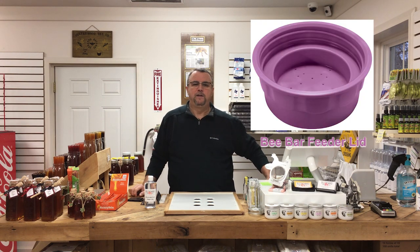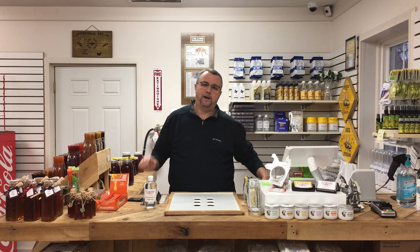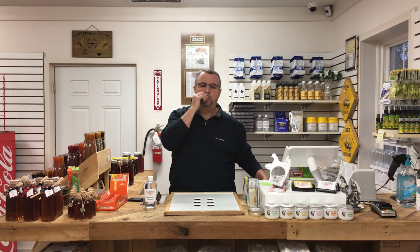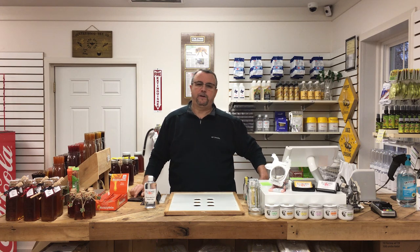Today's program is brought to you by the B Bar feeder lid. The B Bar feeder lid is a heavy-duty, BPA-free, dishwasher-safe plastic feeder lid for your feeder jars. They fit small-mouth jars, mason jars, and things of that nature — no more rusty, stuck lids on your jars. It's a fantastic product. I've done a video on it and I've put it in the description below, and you can also find a link to our website where you can purchase it. Thank you, B Bar, for sponsoring this video.